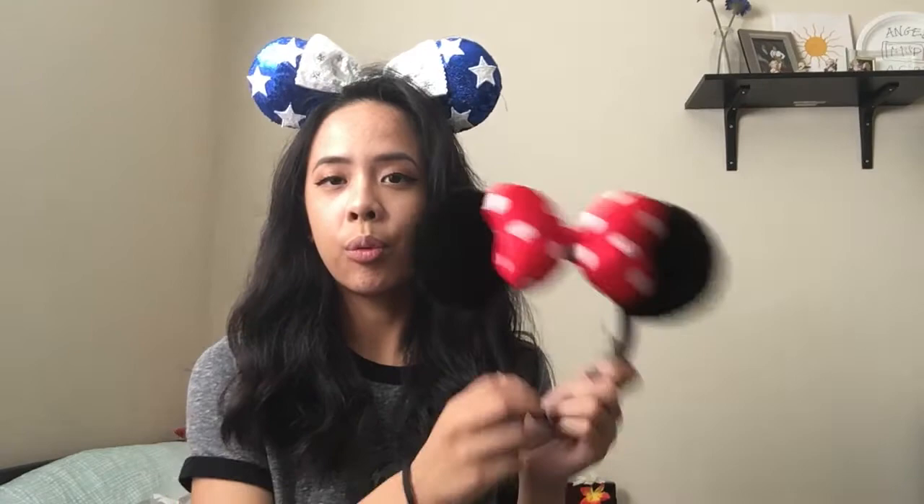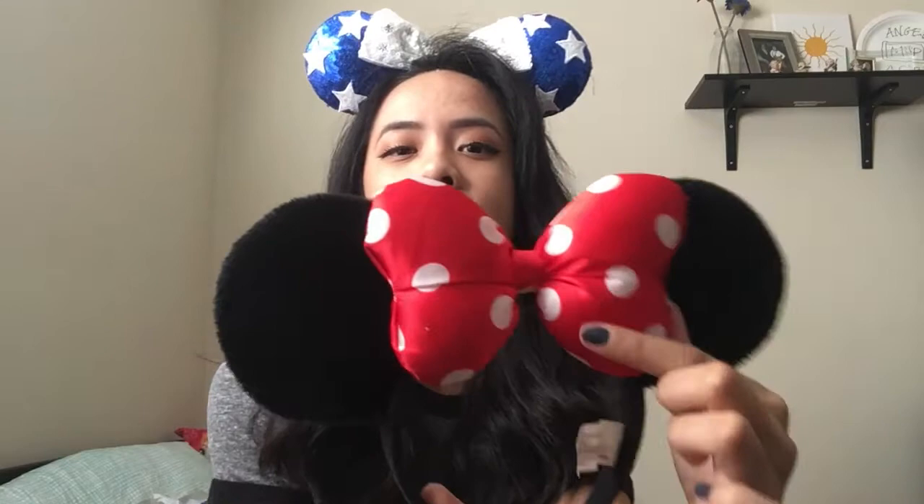Of course, we start with the original mini bow. This one has the black fluffy ears and the red and white puffy polka dot bow. Similar to that one, I have the sequin mini bow. It has literally everything sequined, because who doesn't love shiny sparkly sequined stuff. And just like that, we have more sequins.